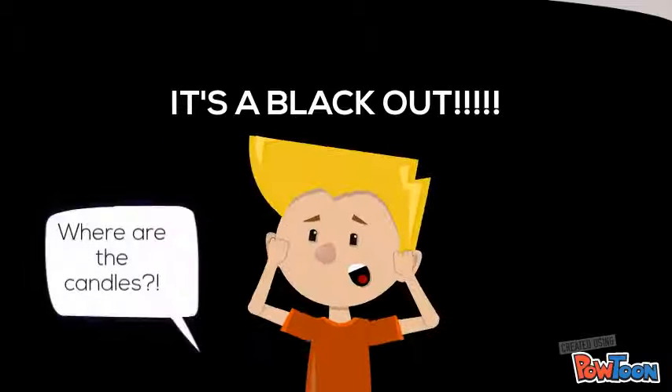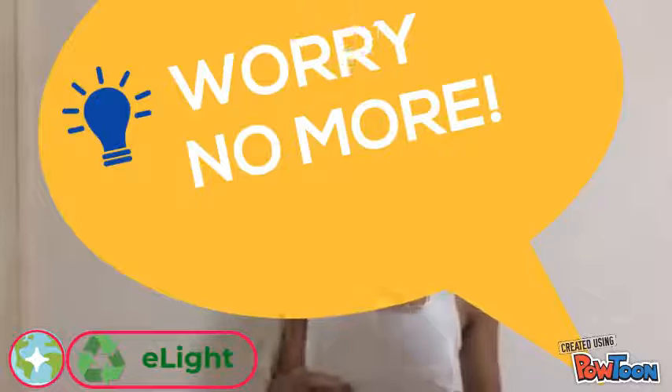Imagine it's a blackout. Everyone starts screaming, 'Where are the candles? Where are the flashlights? Where are you now?'